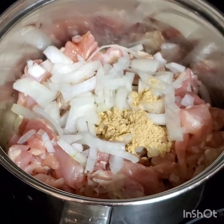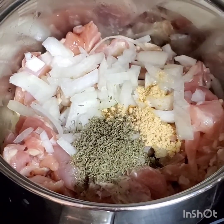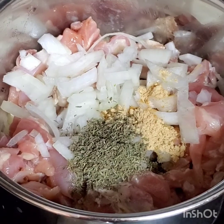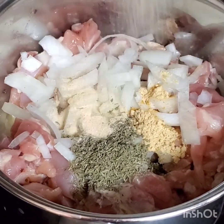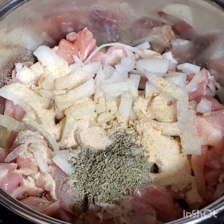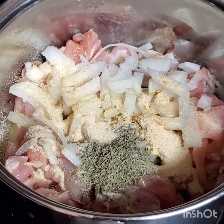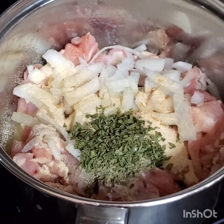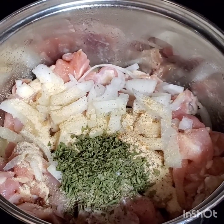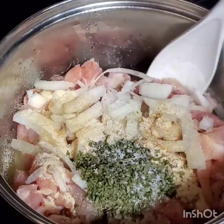I'm adding the spices to the chicken: half tablespoon of thyme, then half tablespoon of onion powder, then half tablespoon of parsley flakes. Then I'm just going to do a little bit of this black pepper grinder — that's just to spice it all up.